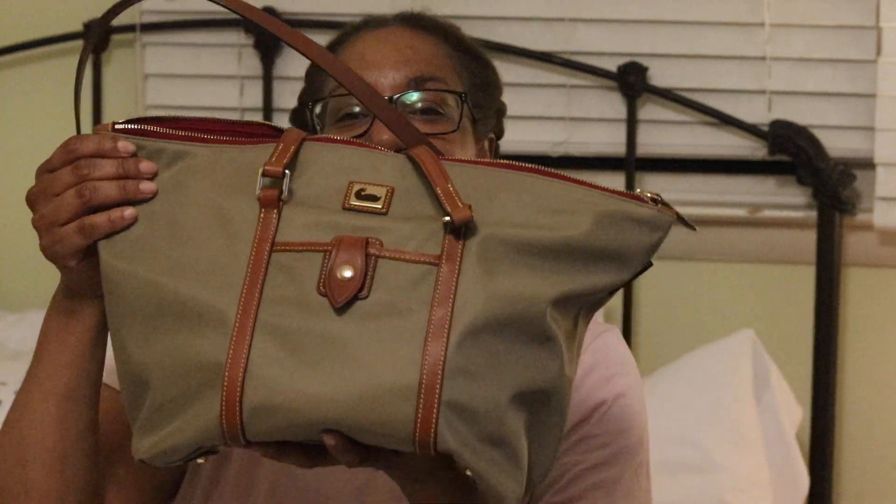Let me know what you think. I thank you so much for watching and I hope that you have a great night. Thanks so much, bye!